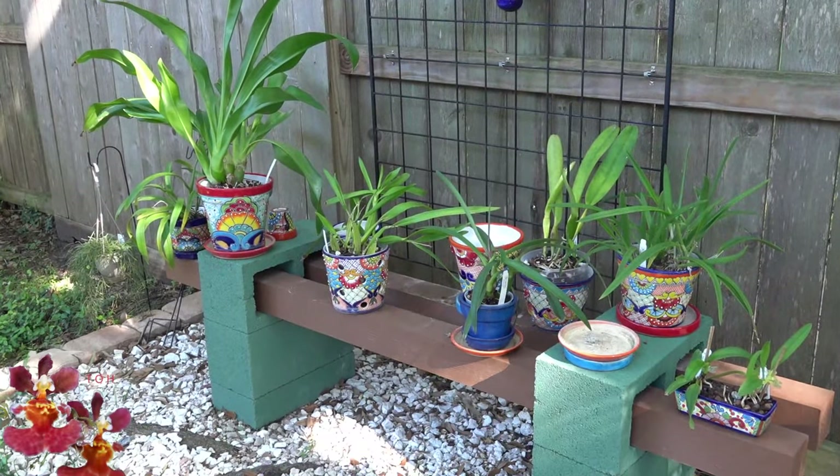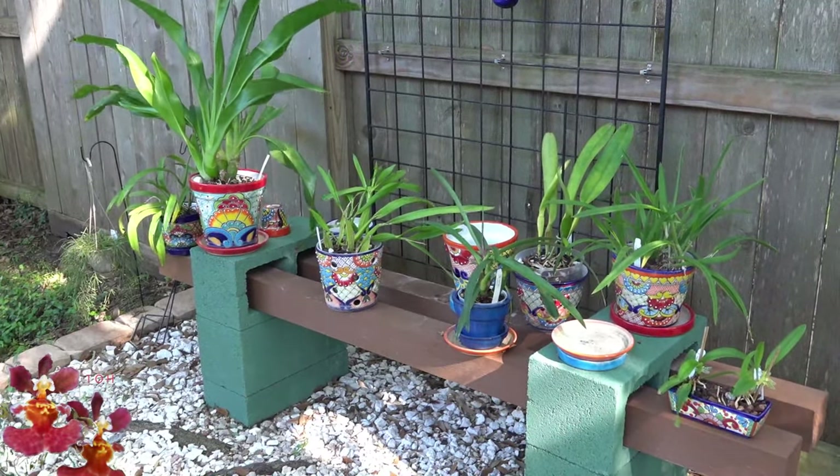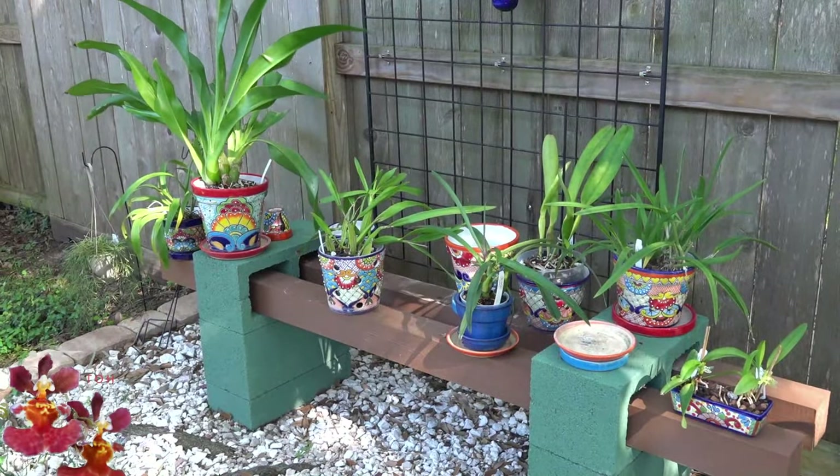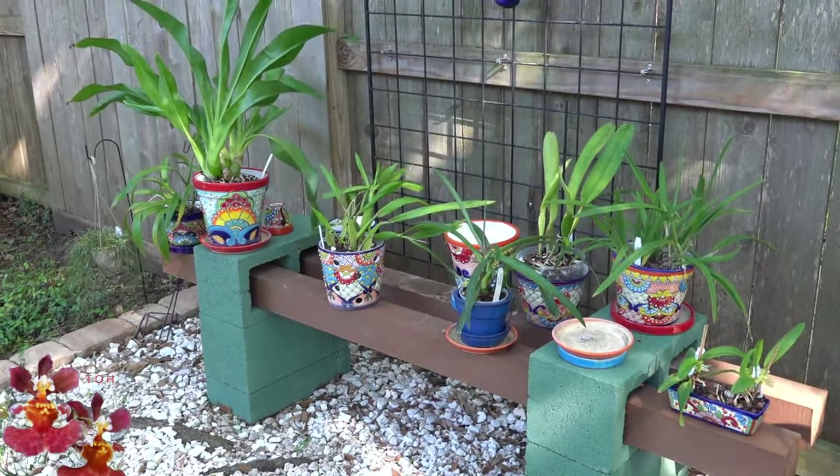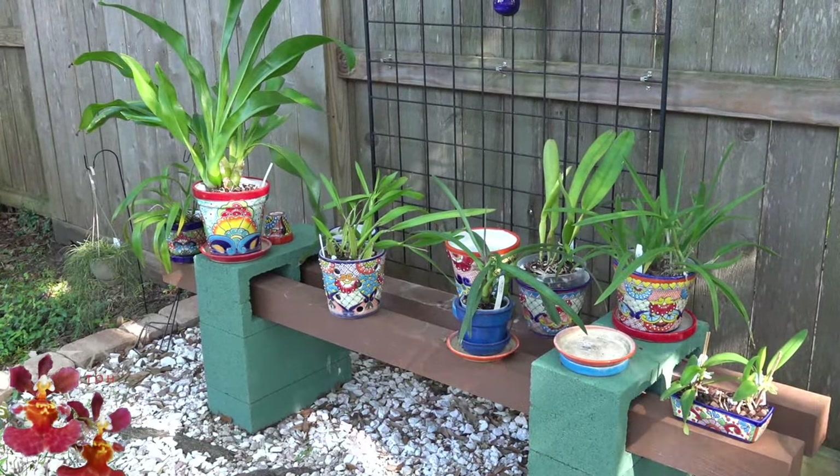Today's video covers the final preparation steps for winter. I'm actually wearing a jacket outside today. All of this and more coming up at the Orchid Hut.